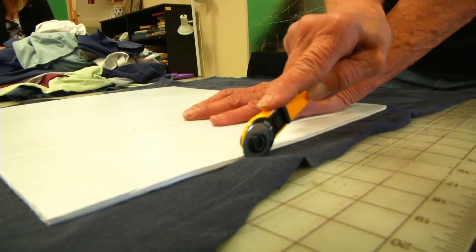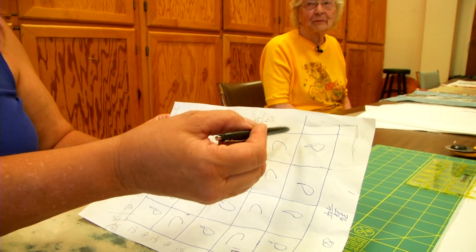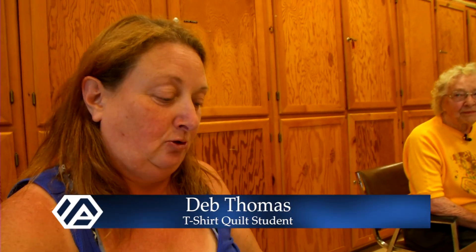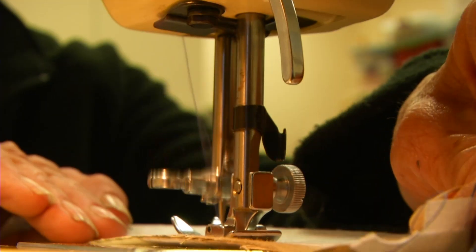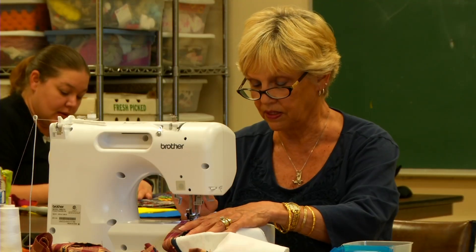It's gonna look lovely once you get it all put together. I'm figuring out putting the border around the shirts, and then the border around the quilt — in long strips versus short strips, because those come first.